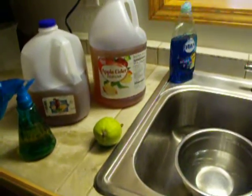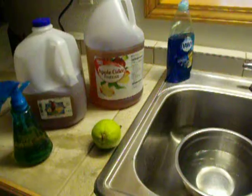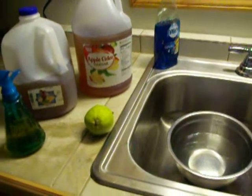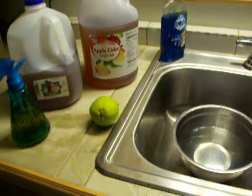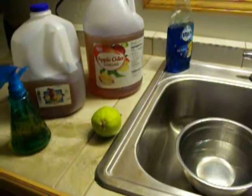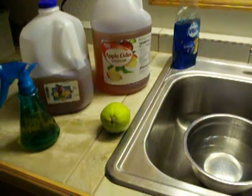Today I'm going to talk about how I clean our produce. It's important to clean your produce to get off extra dirt, bacteria, little organisms, and also pesticides and other chemicals that they might spray on them.